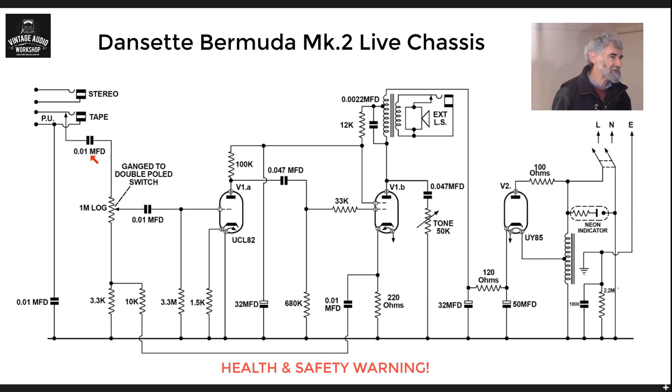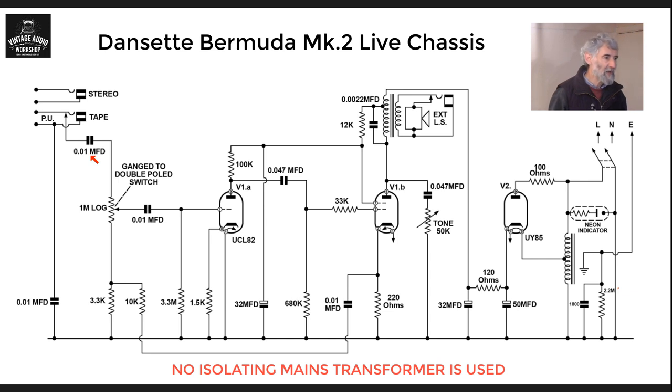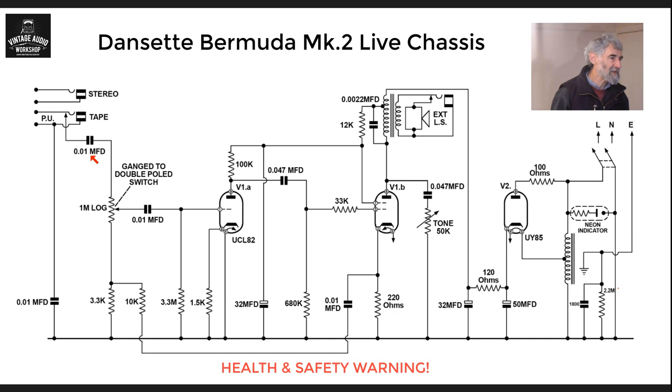I don't know what construction these capacitors are, but if I had one of these in for service I would be looking at them carefully. If they're wax paper I would throw them away automatically and replace them not only with new capacitors but with ones that are X-rated — that is, for direct connection across the mains — or even Y-rated ones that are rated for mains to earth, because they meet the modern safety standards which these capacitors, even if they're ceramic ones, won't do.